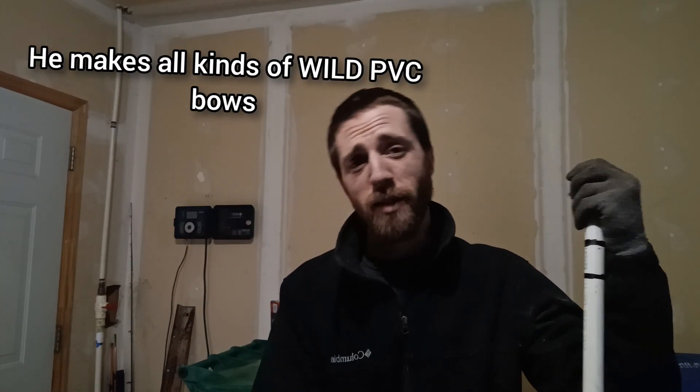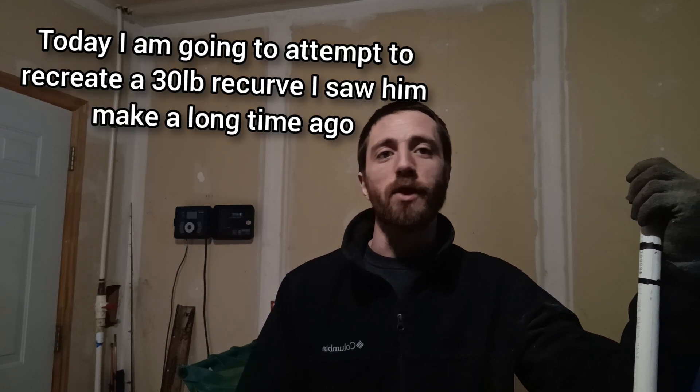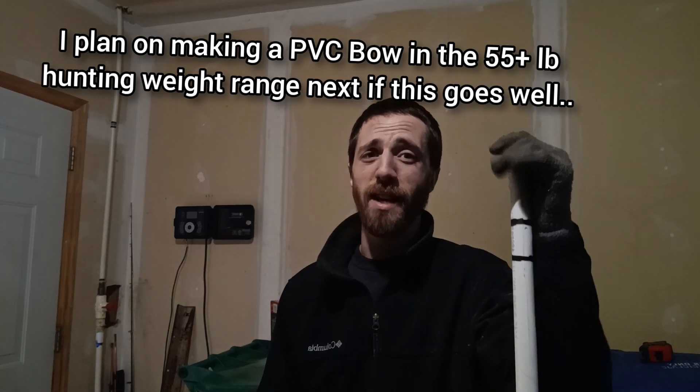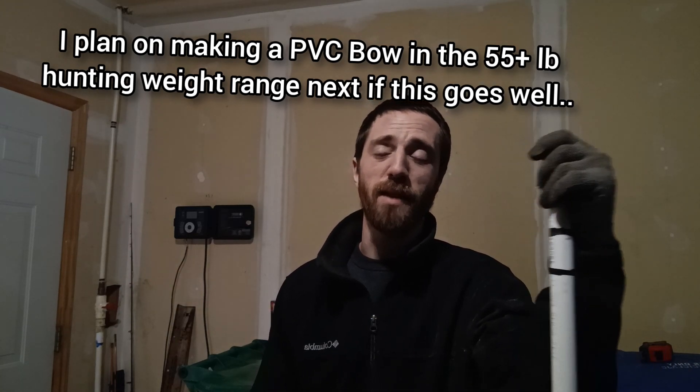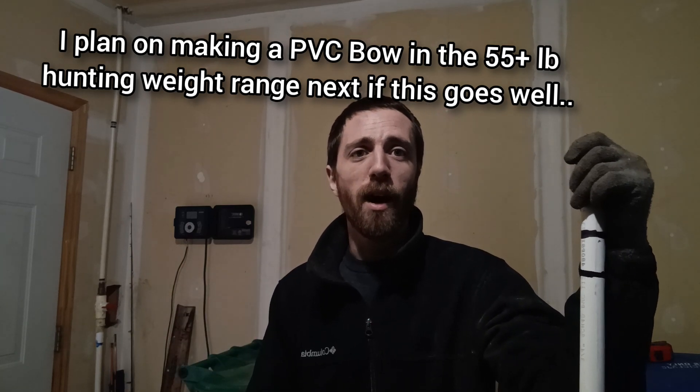He's gotten some pretty crazy draw weights — he's made 80-pound long bows, 40-pound small recurves, some pretty insane stuff. So if you're looking to see how this is done, check out his videos. This is more so going to be how my attempt goes at making this. If this goes well, I have some fiberglass rods and another piece of the same size pipe that I'm going to attempt to make a higher draw weight version with.